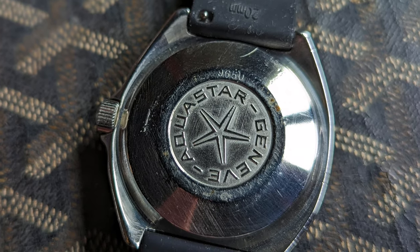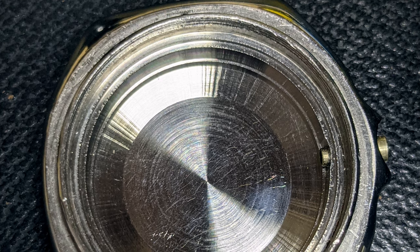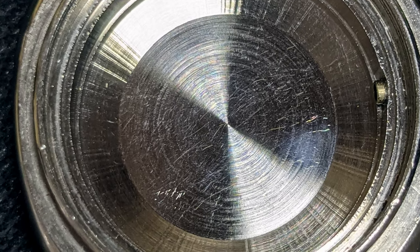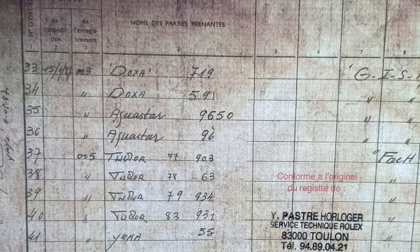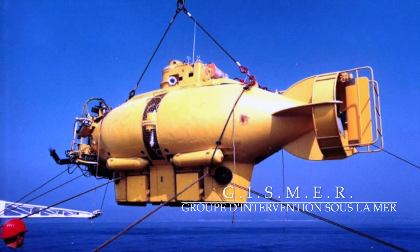As discussed in my other videos and my book Marine Nationale, provenance for issued watches is essential. Close examination of the inside of the case reveals watchmaker inscriptions from the Marine Nationale's watchmaker Yves Pastre. These inscriptions correspond with the service entry in the famed Marine Nationale Register kept by Yves Pastre. The entry for Aquastar 9650 indicates that it was issued to the Gizmer unit of the Marine Nationale — a deep sea intervention unit that has been known to collaborate with COMEX.